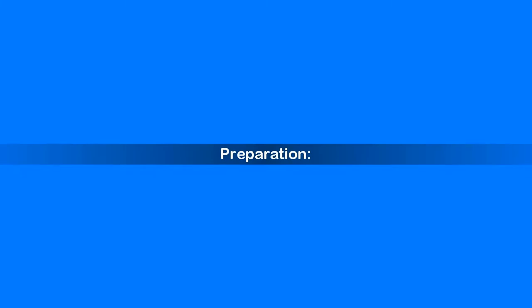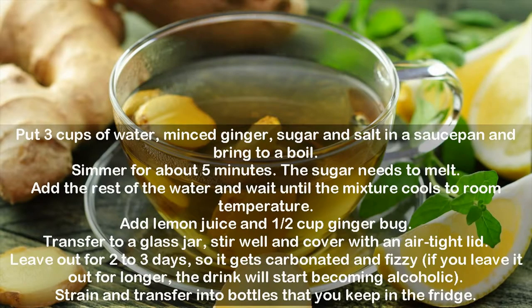Preparation: Put 3 cups of water, minced ginger, sugar, and salt in a saucepan and bring to a boil. Simmer for about 5 minutes — the sugar needs to melt. Add the rest of the water and wait until the mixture cools to room temperature.